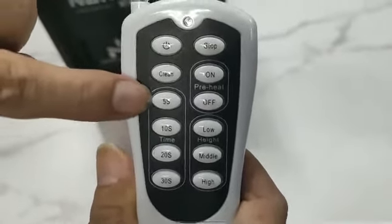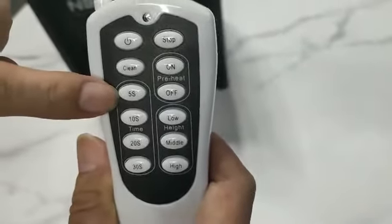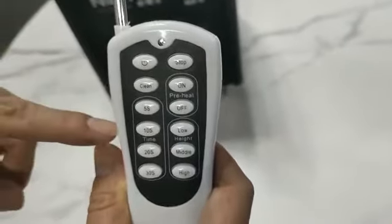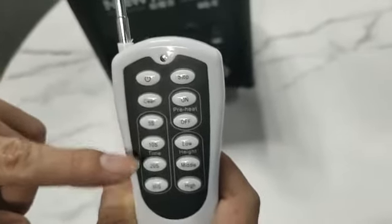Five seconds, 10 seconds, 20 seconds, and 30 seconds — these are the timers, and they are fixed. Once you press on one, the machine will start spraying spark continuously for five seconds, or 10 seconds, and so on.